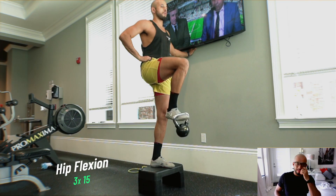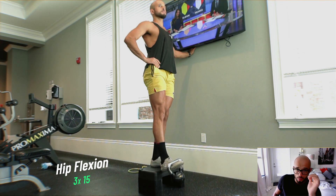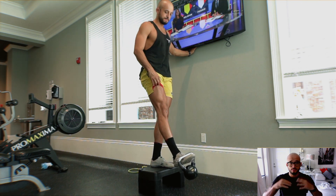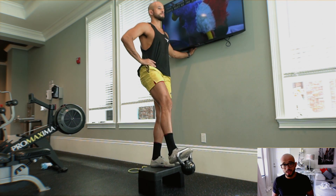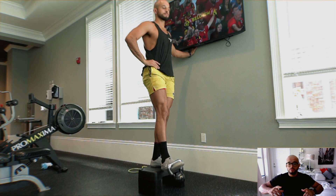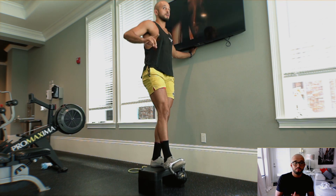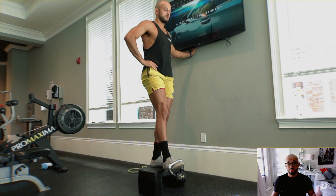First exercise up is the hip flexion — all we're doing here is driving the knee into our chest. I'm using a kettlebell as weight. Our goal is to get three sets of 20 on the left and on the right. Why are we doing this? Most of us are sitting throughout the day — at work, driving, eating lunch — and when we're sleeping our pelvis is tucked, so our hip flexors are typically going to be weaker and tighter.